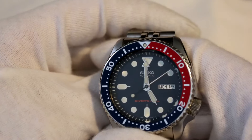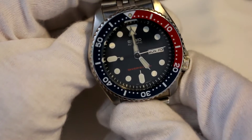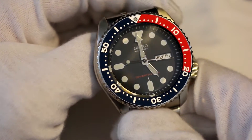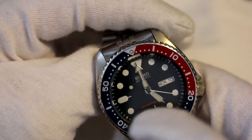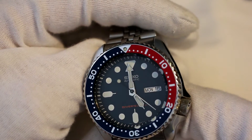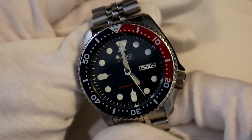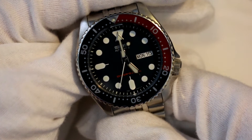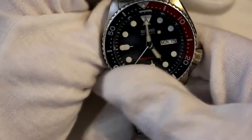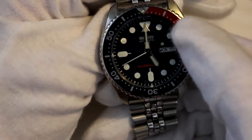This is the Seiko SKX-009K2. The K2 on the end stands for made in Malaysia. The J is obviously made in Japan. The differences are there's extra writing on the dial with the Japan version — other than that, according to Seiko themselves, there's actually not a difference. This is the Pepsi dial, that's what the 009 is all about. The 007 is the black dial and black bezel, whereas this is the navy blue with the red here.